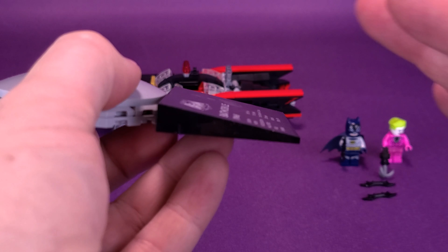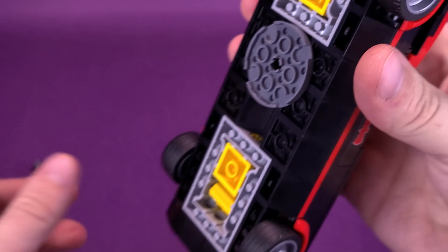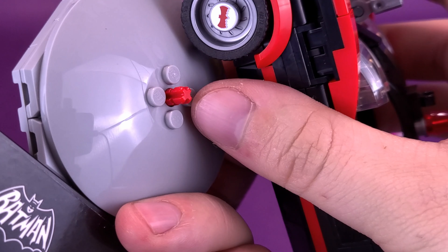It only attaches by two pegs on the back, so sometimes when you pick it up it does fall apart. But what it does have is a spinning turntable at the front of it. You flip the Batmobile upside down, attach a post underneath to the display base, and you've got yourself not only a Batmobile on a table but a turntable — you can actually spin the Batmobile around. I think that's a really nice touch.